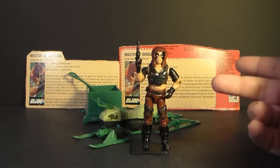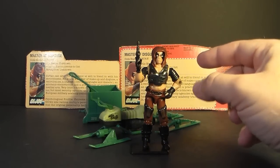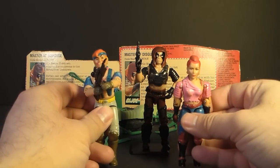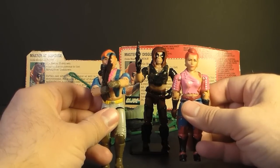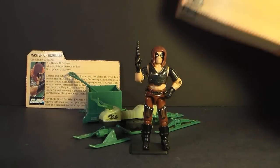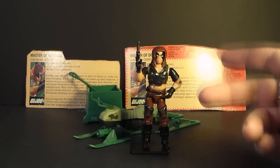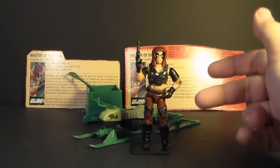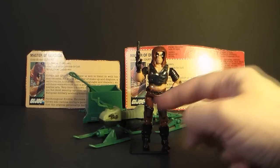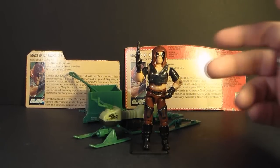Zartan was first introduced in 1984 and also sold in 1985. He was discontinued in 1986, and instead of another version of Zartan, we got Zorana and Zandar, Zartan's brother and sister. Like Zartan, Zandar and Zorana had the ability to change color in sunlight. Zartan and the Swamp Skier were worth two flag points. Zartan had a special gimmick — he was made out of a plastic that would change color in sunlight. He also came with heat-sensitive stickers for his clear plastic accessories. I'll demonstrate the color-changing plastic a little bit later in this video.